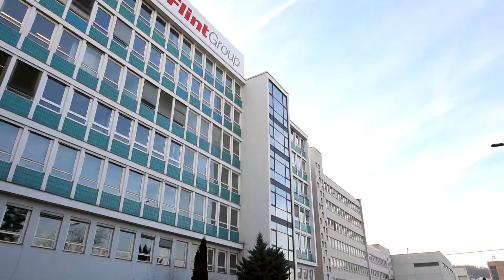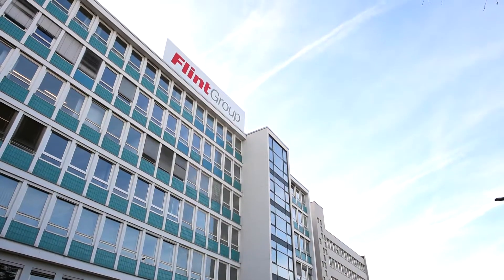Hello, my name is Heinz Roesch. I'm the head of the Technical Service Center for Sheet Fed Conventional at Flint Group here in Stuttgart. Welcome in our print shop.